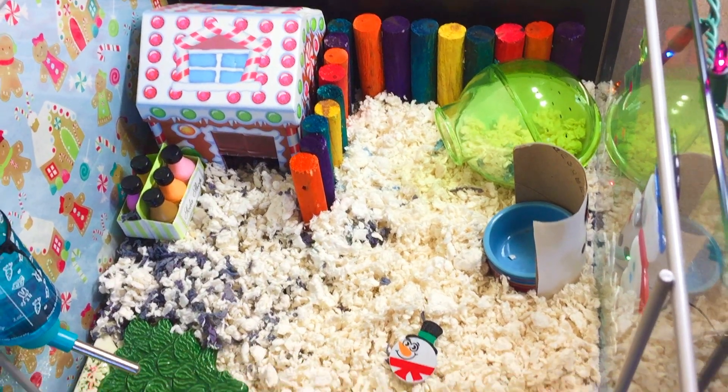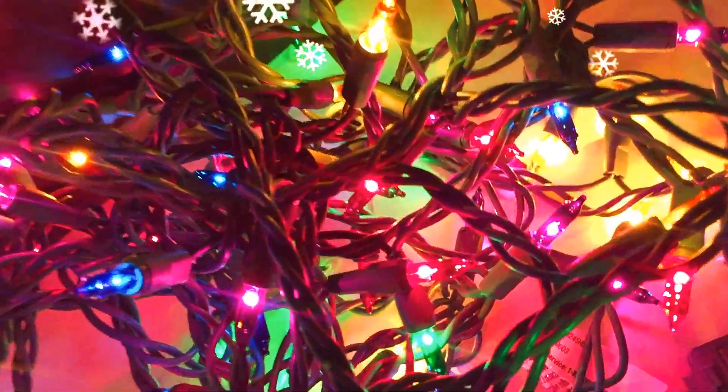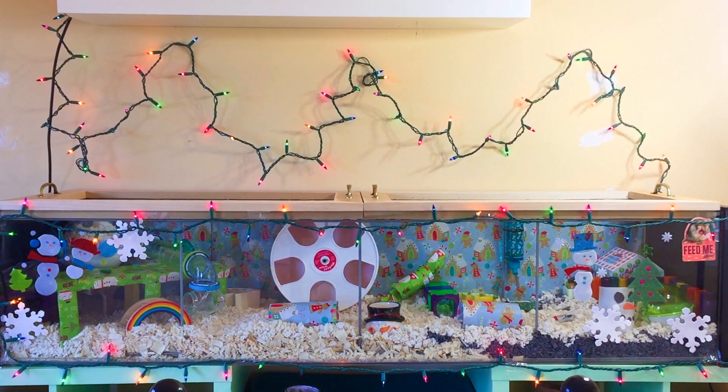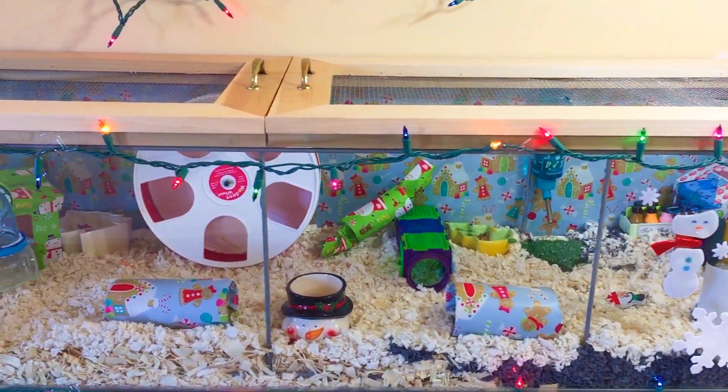Let's have a rocking Christmas! Hey guys, it's Hammy Luxe and today I'm going to be showing you Coco's Christmas themed cage tour.